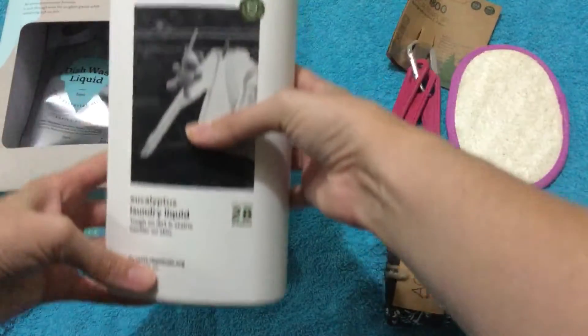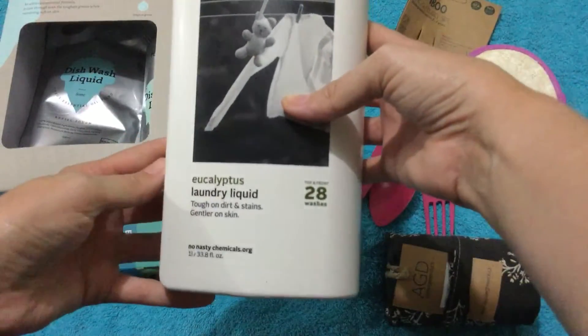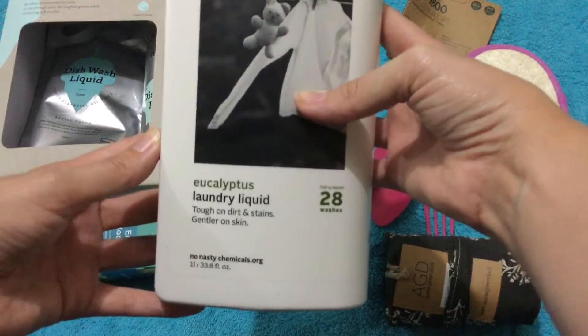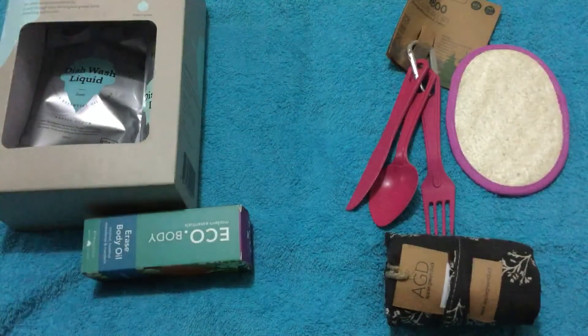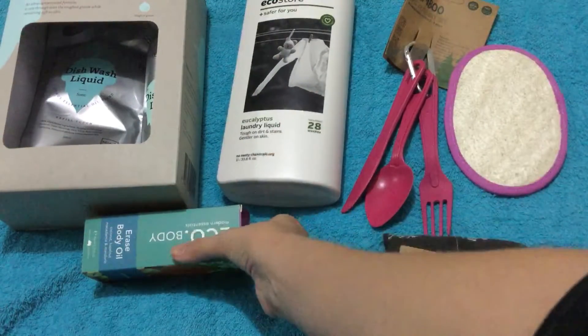This one is eco — I've wanted to try these for a while. I like eucalyptus, and I'll probably do our bedding in this because then it smells good. I have so many different laundry liquids and powders now, so I've got to start using them all up — no more buying them for the rest of the year, I think.